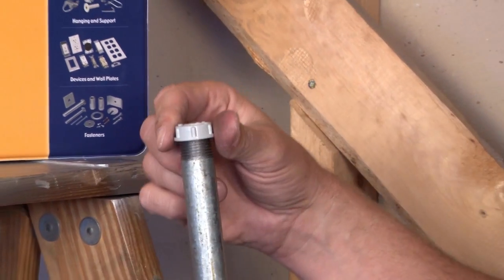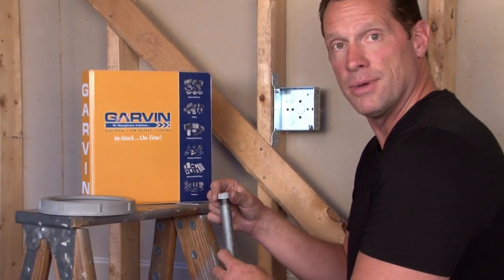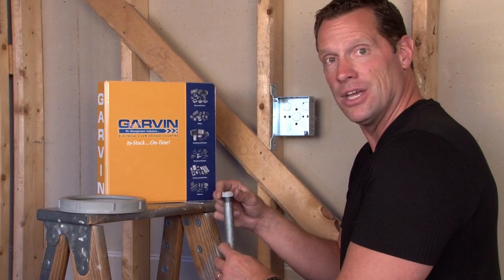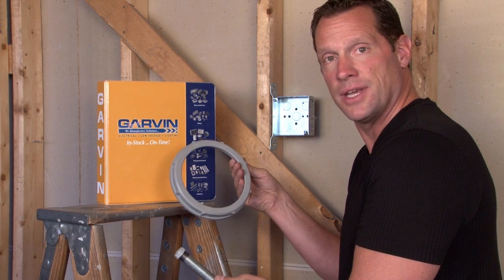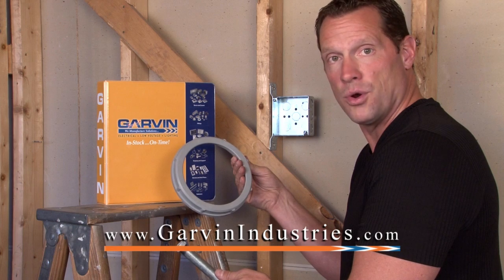Again, this is great for new construction, but we also make a split version for wires that have already been terminated. All of these bushings come in sizes half inch through six inch and can be custom manufactured to your specification. Visit us online at garvinindustries.com for more information.